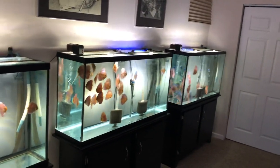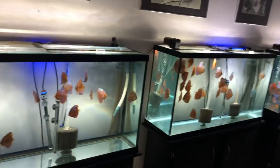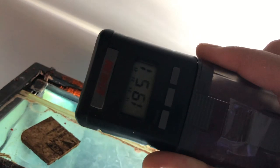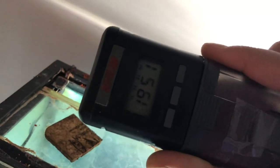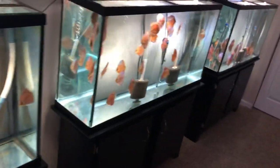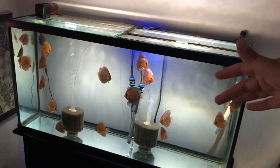I have so many of these Eheim automatic feeders — you can schedule up to four feedings a day and they will double-rotate on each feeding if you'd like. I could not feed and grow these fish without them. All three of these tanks have fish for sale.